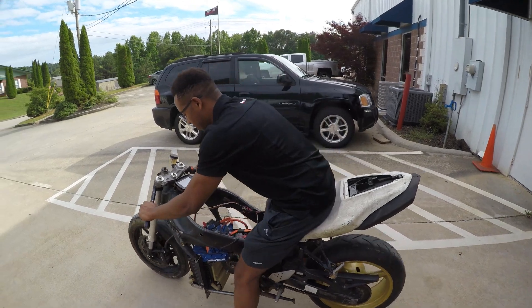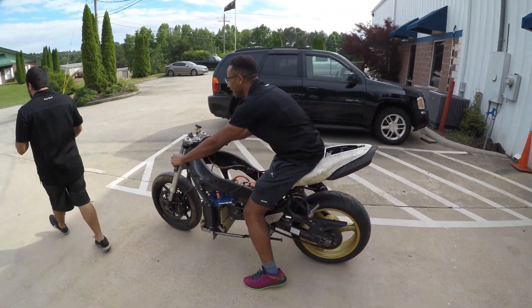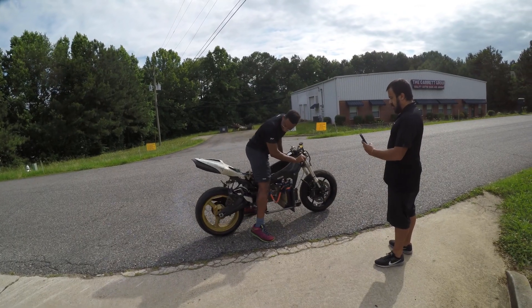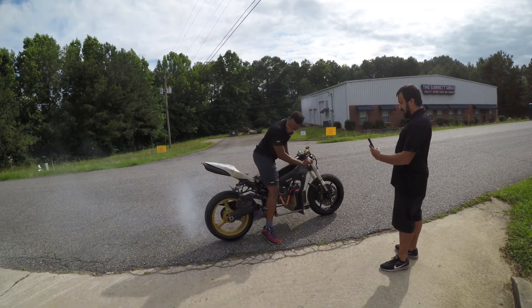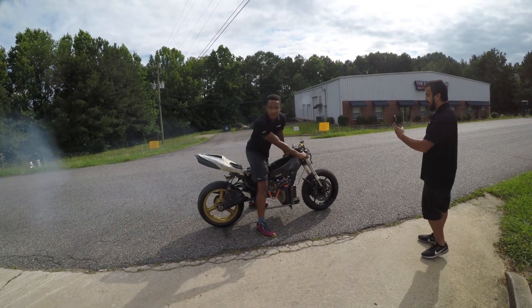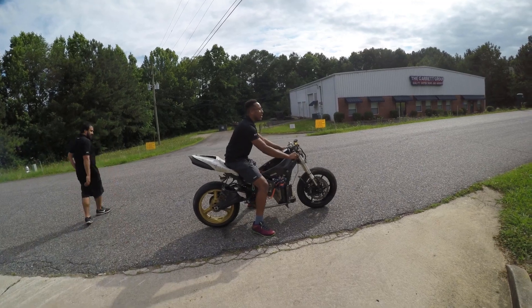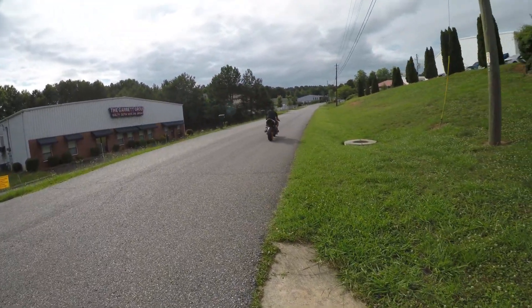Burn out first? No, I'm not here. Y'all better tell me, boy! Boy, I can do it for you. Let's take a little burnout, yeah? Let's see what kind of speed we can get. Here we go!